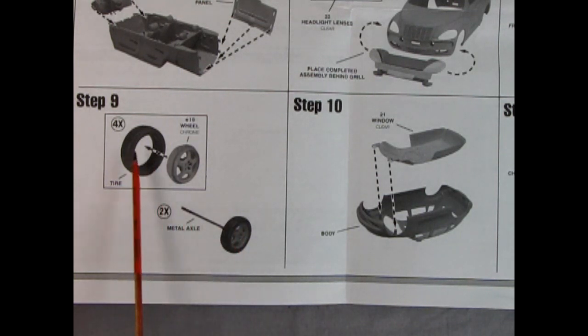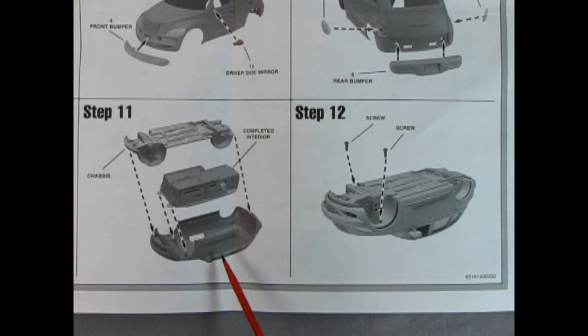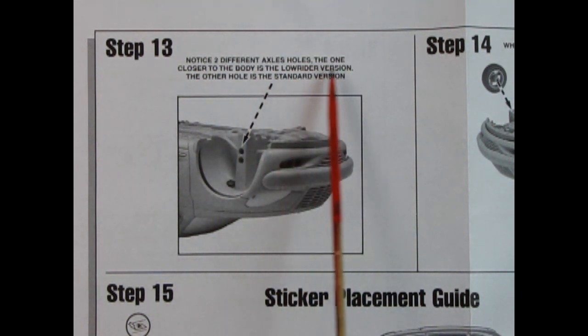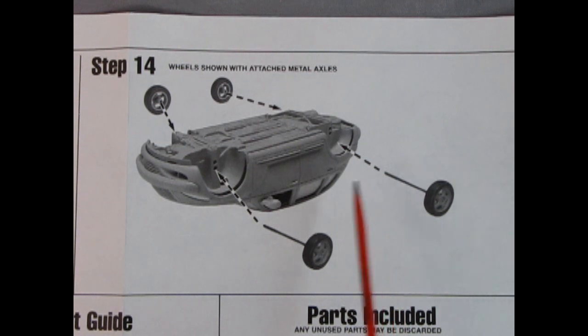Step nine shows our chrome wheels going into the tires and the metal axle which connects the two — you do four wheels and two metal axles. Step 10 has our clear window dropping into the underneath of the body. Step 11 shows our interior going into the body and the chassis going down on top. Step 12 has you take your screws and screw them in right up tight into the wheel arches — the tires will cover over the screw heads. Step 13 is cool: it says 'notice two different axle holes' — the one closer to the body is the low rider version, the other is the standard version. So you get two different ride heights, and step 14 shows that carries on in the rear as well. You can build this as stock or a low rider.